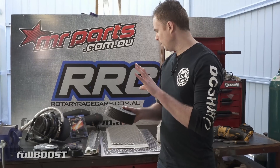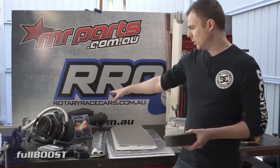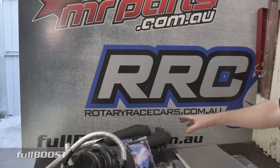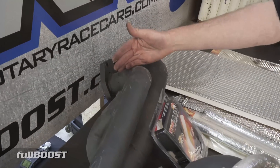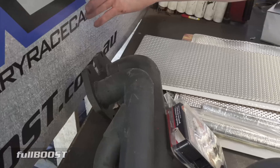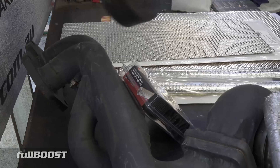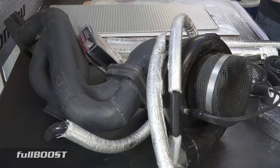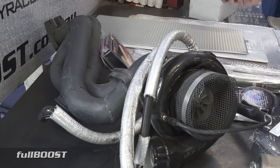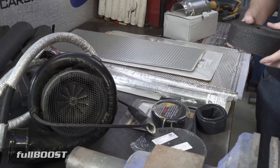Our manifold on Project Redline is ceramic coated, as you can see here, but there's still a fair bit of radiant heat coming off it. With a rotary engine where the exhaust manifold and intake manifold sit close together, wrapping the exhaust manifold gives it that extra layer of heat protection to stop radiant heat entering the engine bay, helps turn the car around quicker, and should give a little better performance through less heat soak.